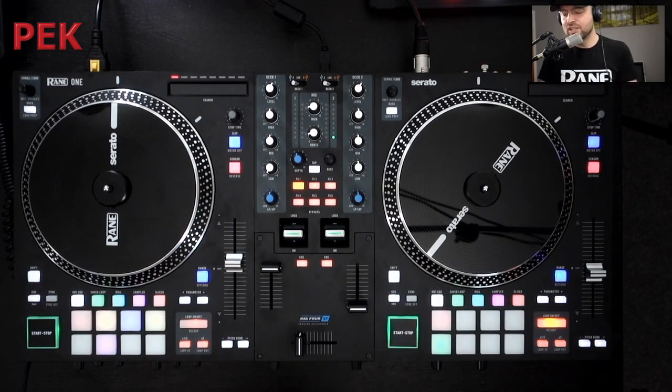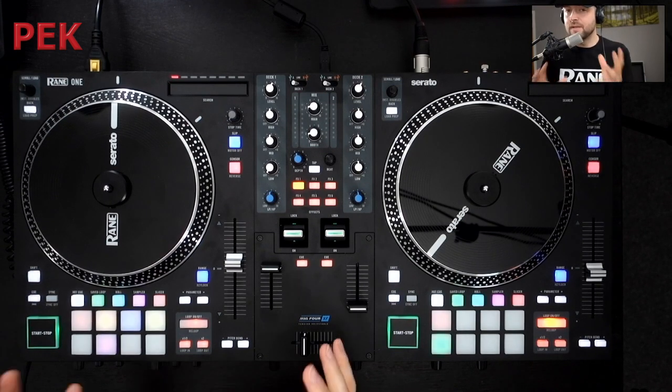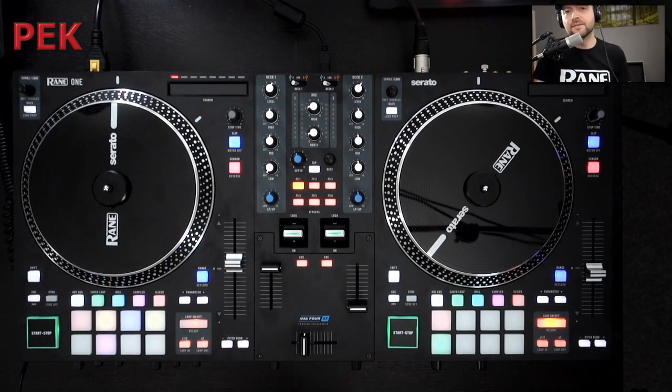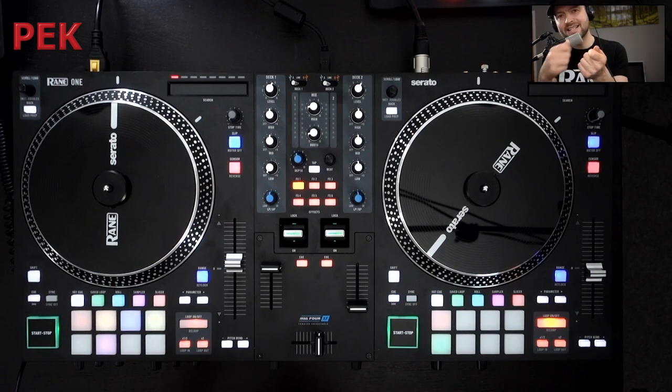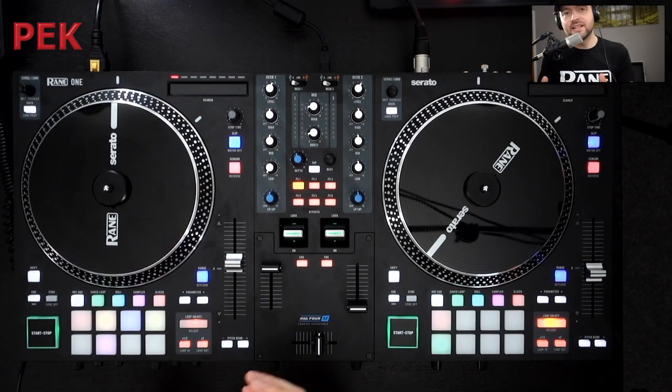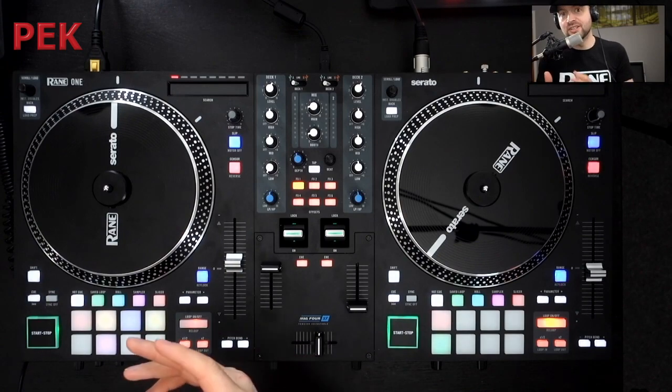For our fader section, we use the MAG4 on our crossfader. The MAG4 is 50% lighter than the previous version, the MAG3, and there are three ways of adjusting it on the RAINN 1. We've got our crossfader contour at the front, but then also we have our physical tension adjust. If we take this top plate off, we can choose to move the magnet further or closer away from the rail. And then finally, within Serato, you'll find a cutting adjust as well.